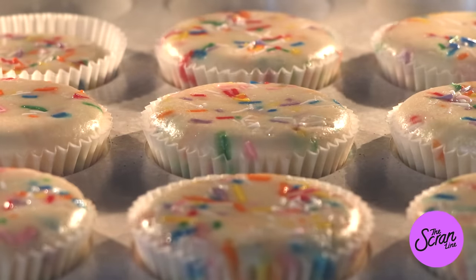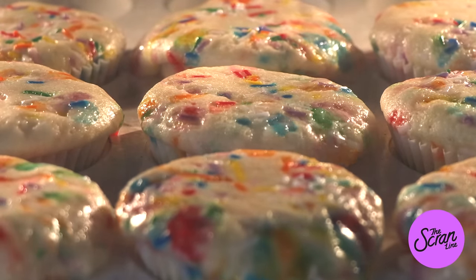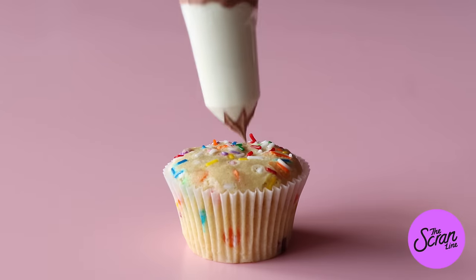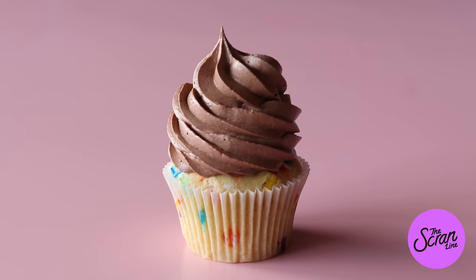The last tip is temperature control, which is really important in baking because it dictates the results you get. With macarons it's especially critical — I'll cover that in another video — but with cupcakes and cakes, baking at too high a temperature can cause caramelization and also result in a dome-shaped or volcano-shaped cupcake or cake.